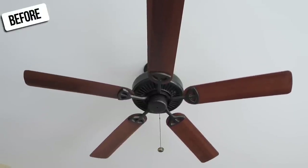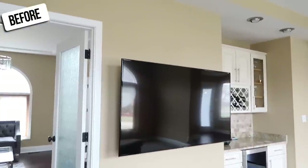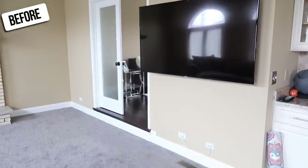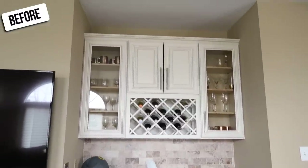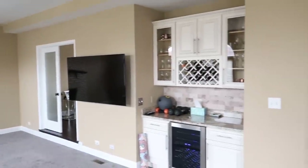The existing ceiling fan wasn't the worst I've seen but it didn't even have a light on it. We didn't have window treatments and overall the room was not really utilizing a lot of the beautiful natural light that had the potential of coming through. It started to feel like such an impossible task that we just simply started to neglect this room, ignored it for a little bit, and just started focusing on some other projects in the house.